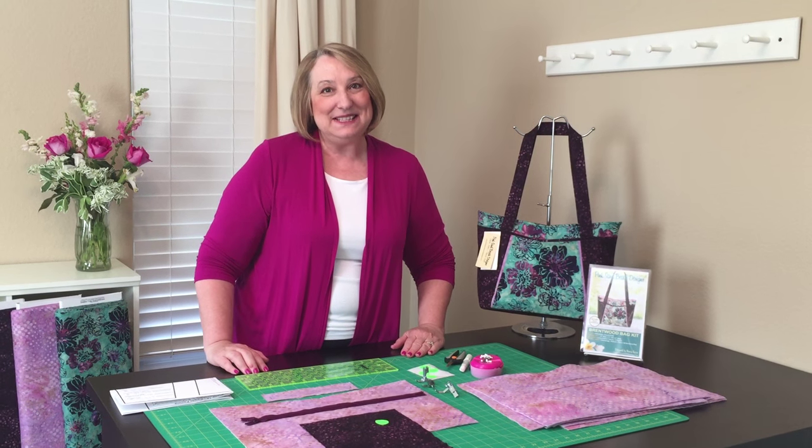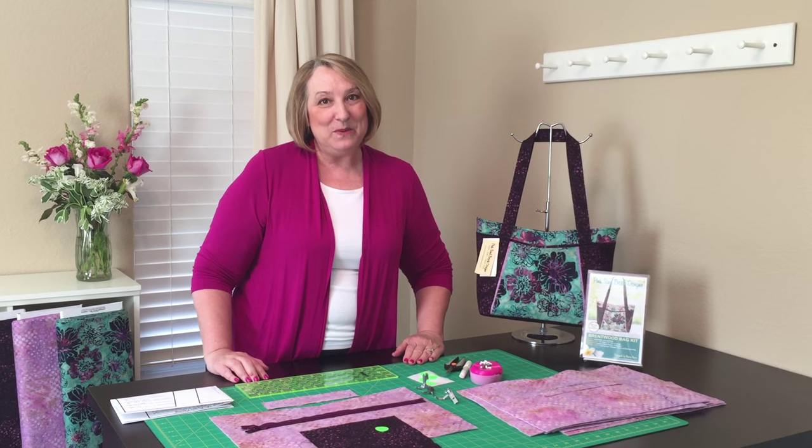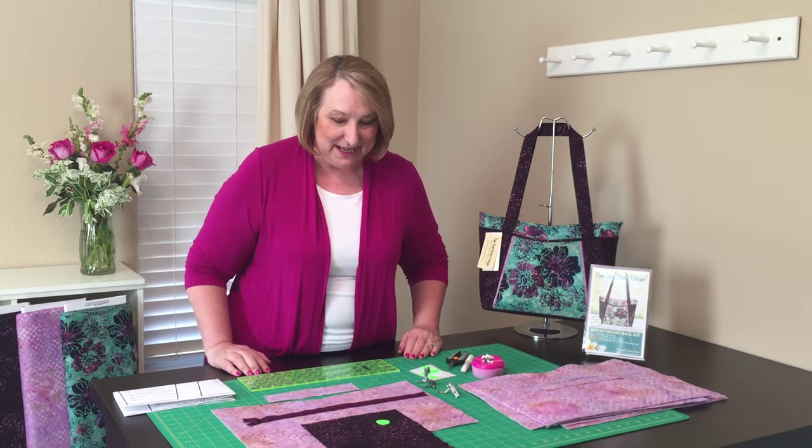Hi, I'm Nancy Green from Pink Sand Beach Designs. Today I'm talking about techniques on the Bruntwood bag and we're going to show you how to make the inside zipper pocket.